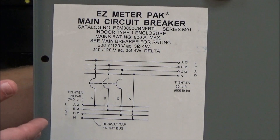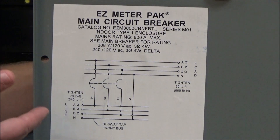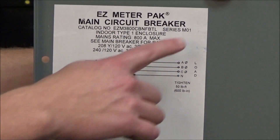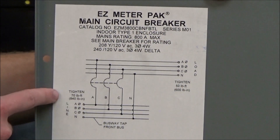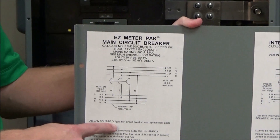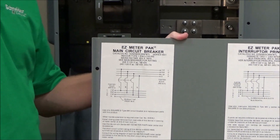This is the wiring diagram label that is on the inside of the cover. You'll see it has the catalog number and series number, the wiring schematic, the type of main installed, as well as the short circuit current rating of the main.